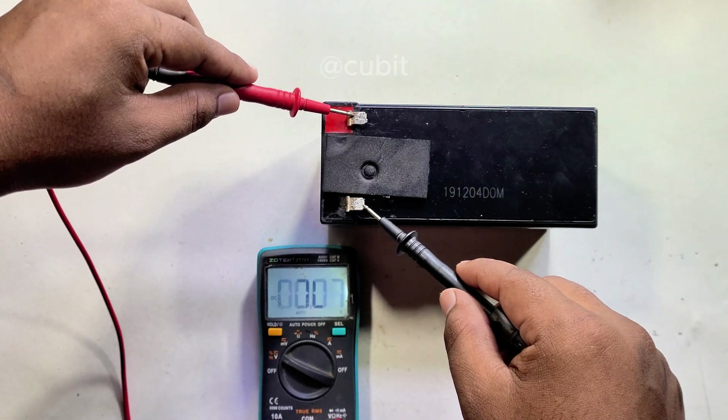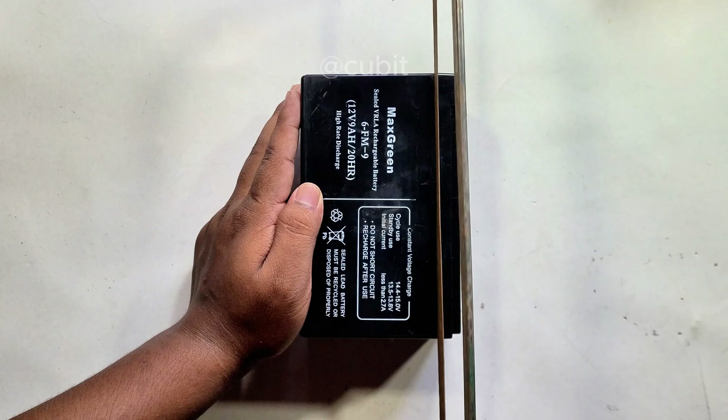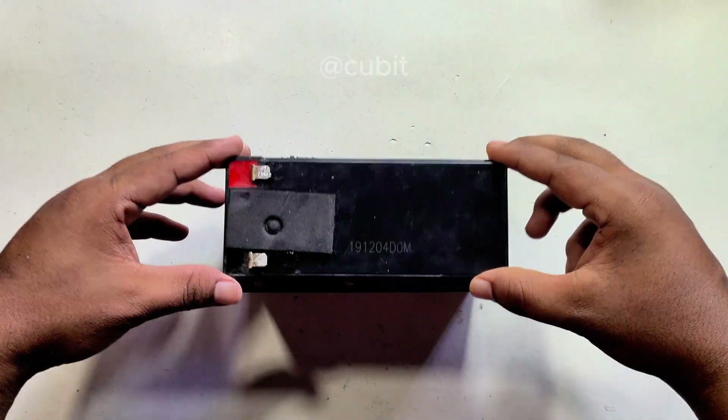What do you do when your battery is dead? Let's see what I do. First, I cut the battery with the help of a hacksaw blade.